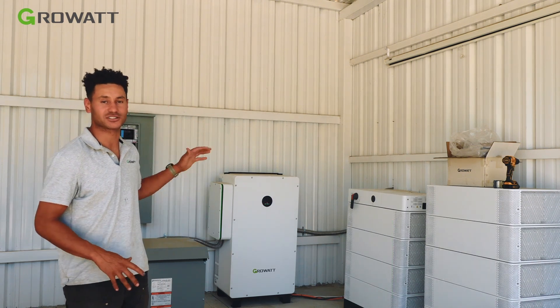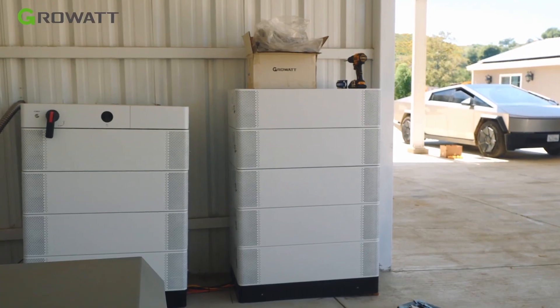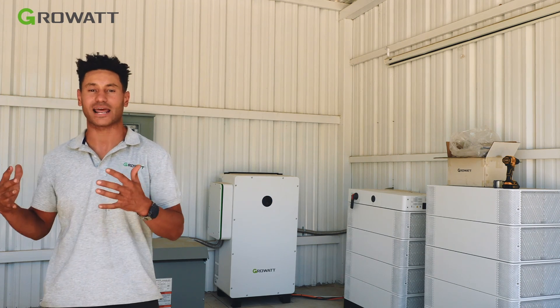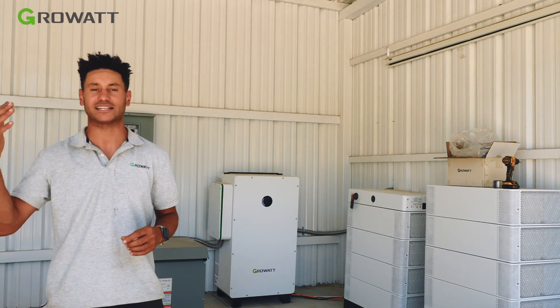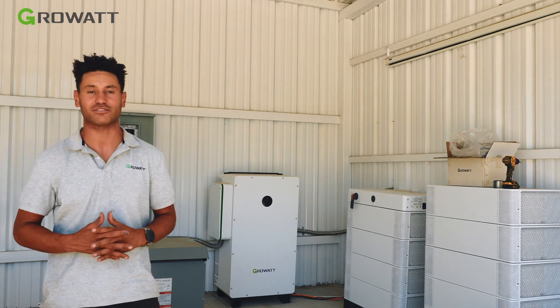Hi everyone. As you can see behind me, we just finished installing a commercial WIT inverter and high voltage APX battery system on a very interesting property — a large farm powering a large water pump, driving water all across the farm, giving water to tangerines, oranges, lemons, blueberries, all kinds of things, including EVs as well.